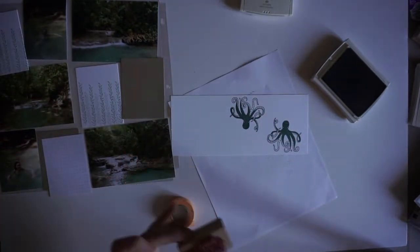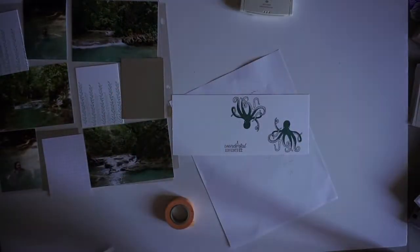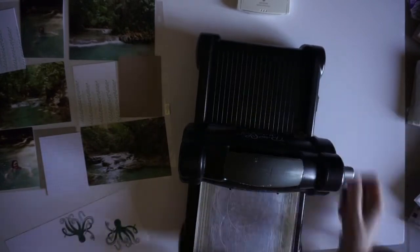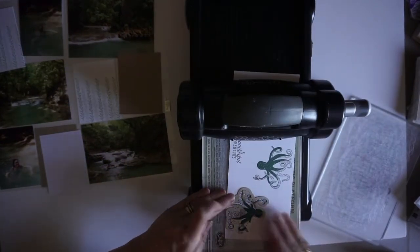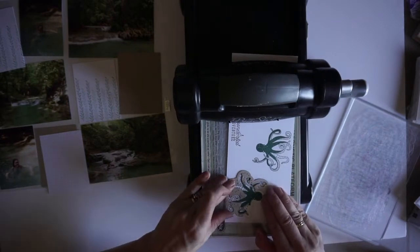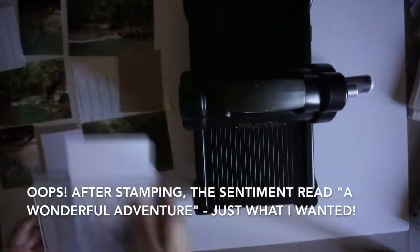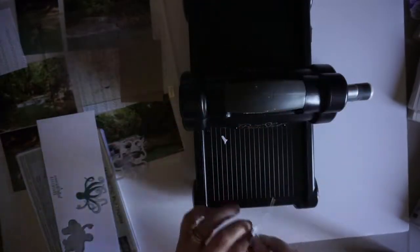In this case, I'm stamping a sentiment from the stamp set that says 'Have a wonderful adventure,' except I do not want the word 'have.' So I covered it up with washi tape, put ink on the stamp, removed the washi tape, and I got the sentiment I wanted. It's just a simple trick that you can use washi tape for.